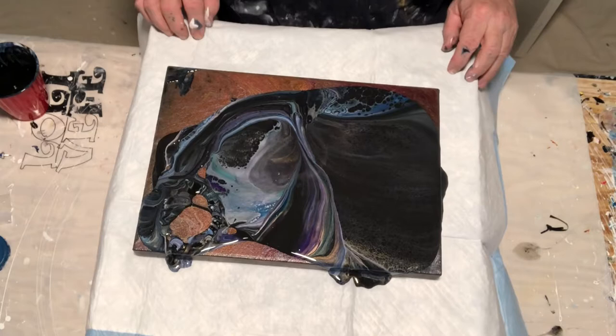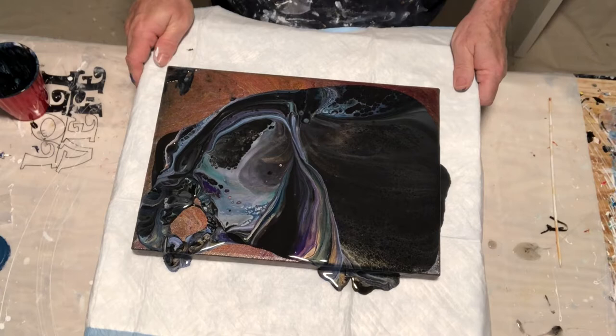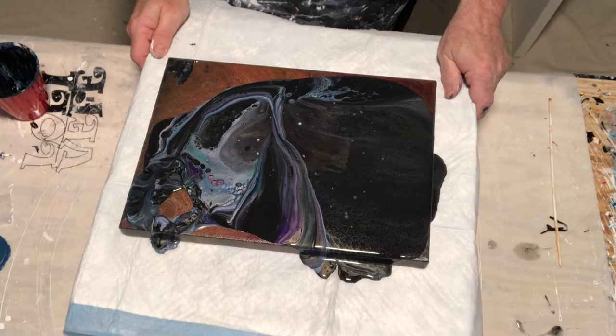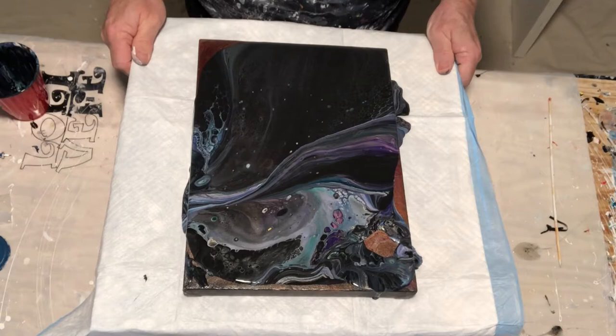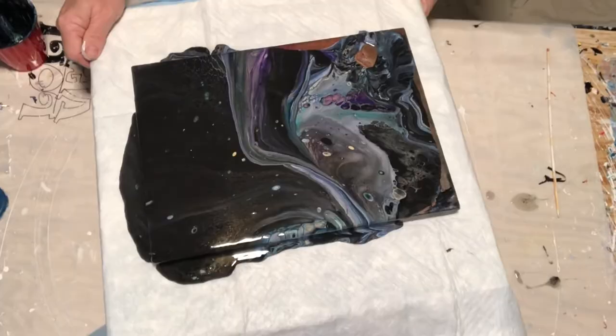There's a lot of shimmer in this pour — it's kind of a step backwards for me. It's been a long time since I've done a flip cup. You're gonna see lots of cells, and there is no silicon in this. I torched this, which I don't normally do, but I don't have the amount of house paint in this as I normally would.